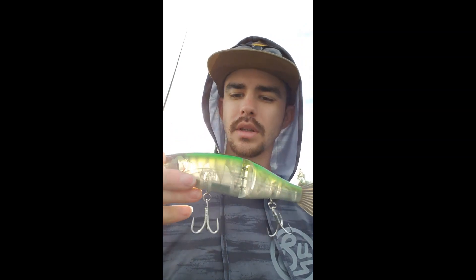What's going on YouTube? Today I want to talk about the Storm Arashi Glide swimbait. This is brand new to the market — one of the budget models, you could say. It starts at $37.99 on Tackle Warehouse. I think Bass Pro sells them, Sportsman's Warehouse sells them, and you can probably find them anywhere else as well.